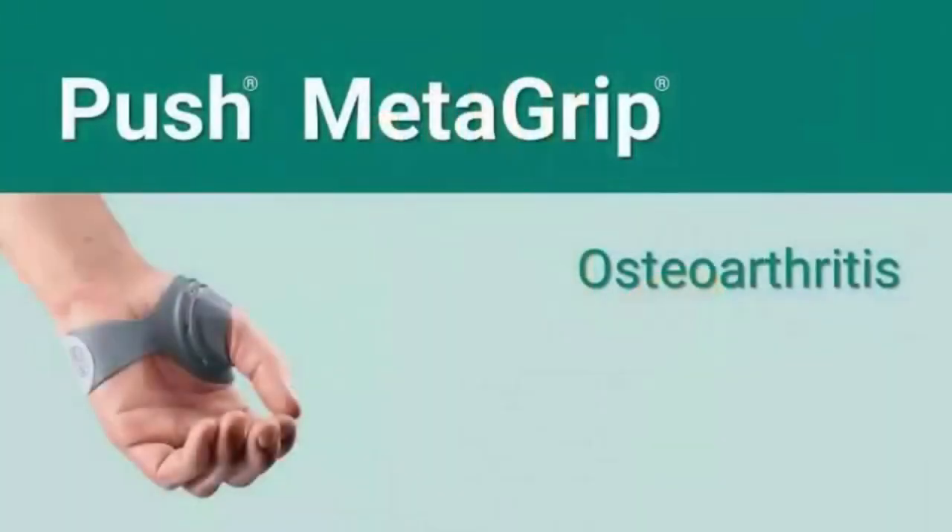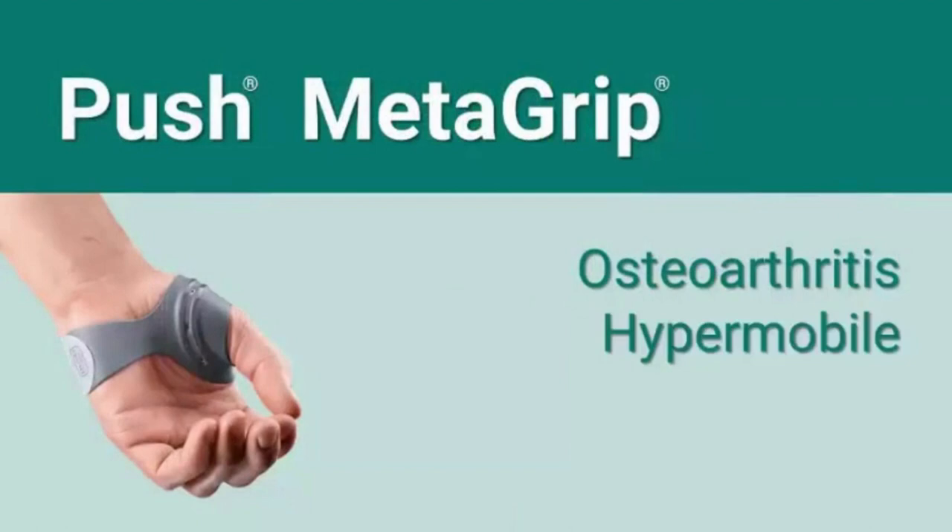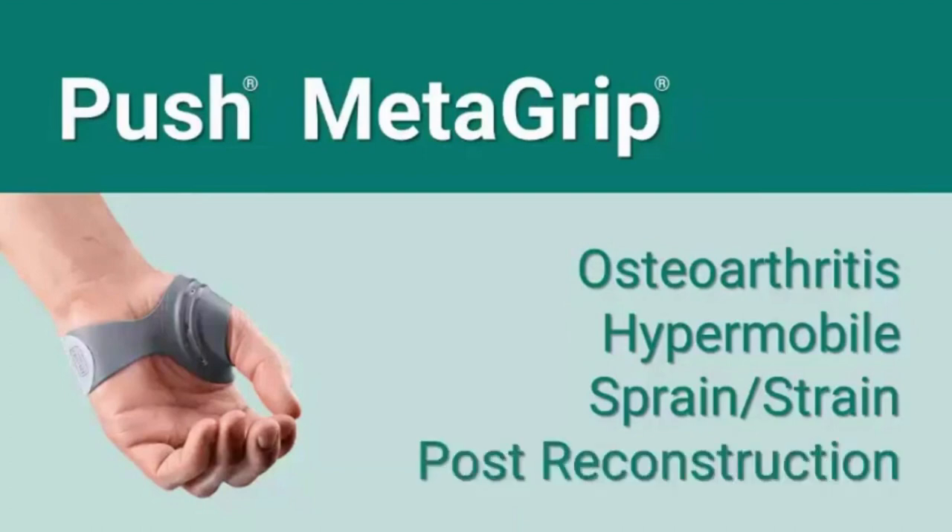The metagrip thumb brace is designed for individuals with thumb CMC osteoarthritis symptoms. Those with hypermobile CMC joints, a sprained or strained thumb CMC joint, or those who have undergone surgical reconstruction of the thumb CMC joint are also appropriate candidates.